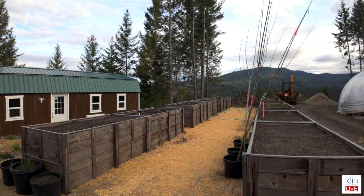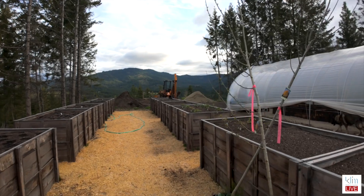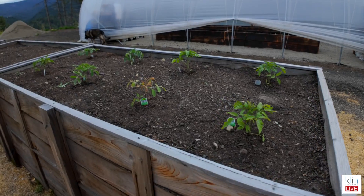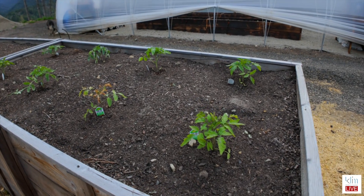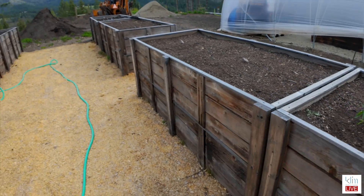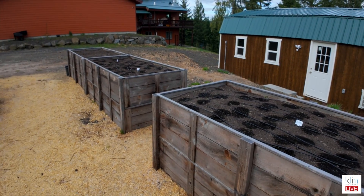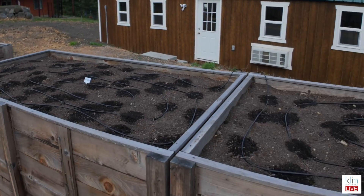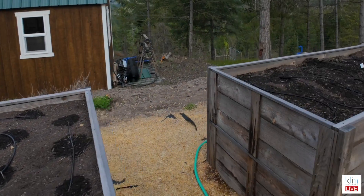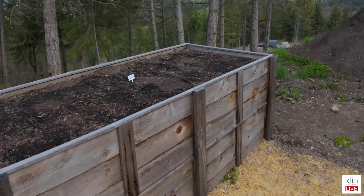These are the grow boxes that we have. We created them for what we call maturity. These are our beef tomatoes that are started already and I'm really looking forward to that — I love tomato sandwiches. And over here we have potatoes, sweet potatoes. So you can see we are getting our season ready for the growth that will soon come out.